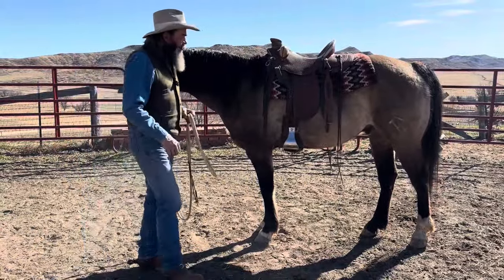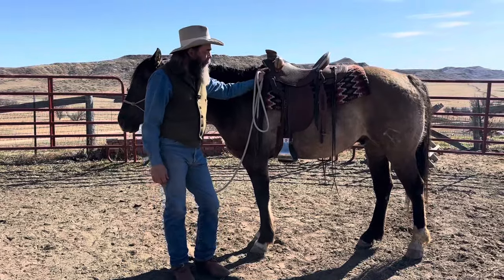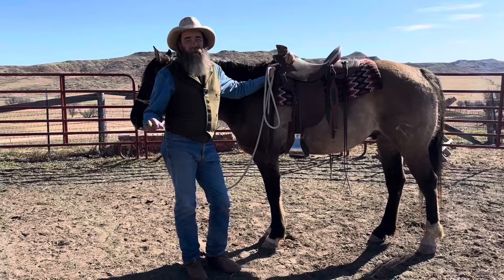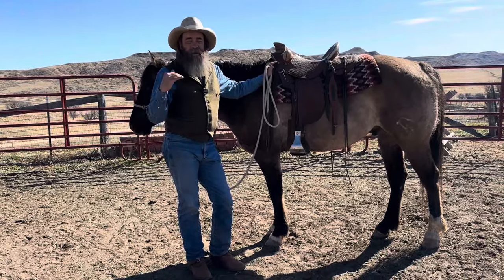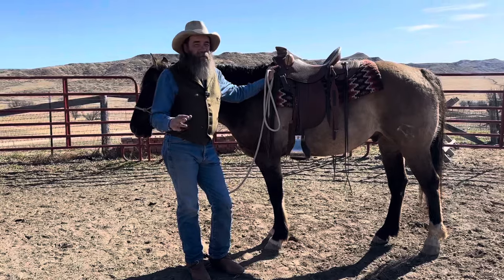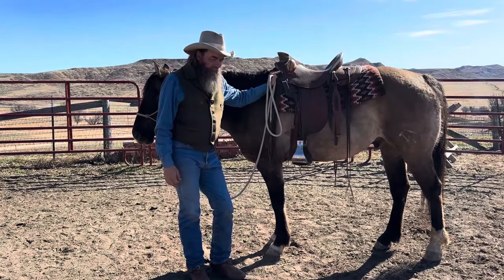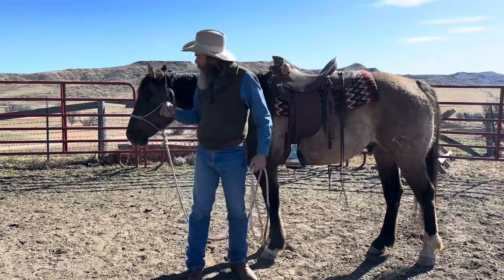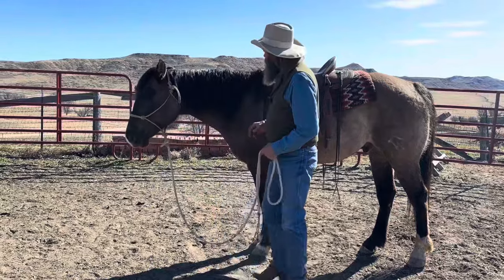After I did that last video, Shelby took him out a couple days ago and she said he was not good. I mean, he doesn't buck or do anything like that, but he just turned his brain off. He wouldn't neck rein. He didn't want to go, he didn't want to listen. He just turned his brain off. So we're going to continue to work him today, and like I talked about before, we're working his mind. Everything is mind and attitude.